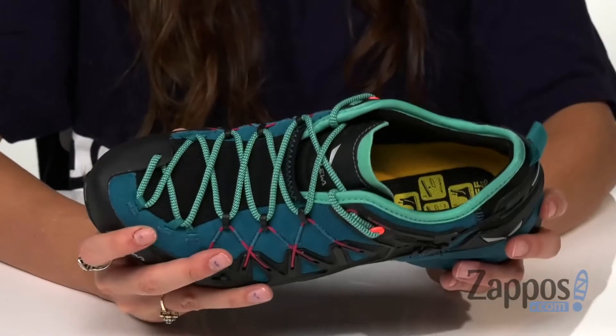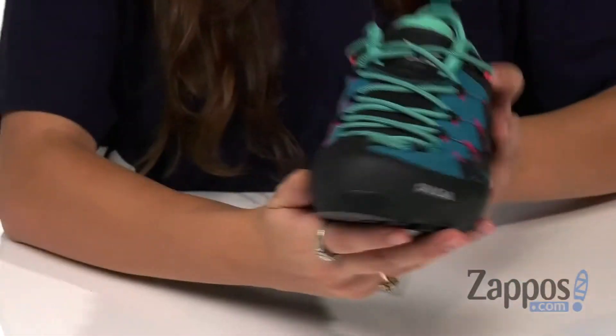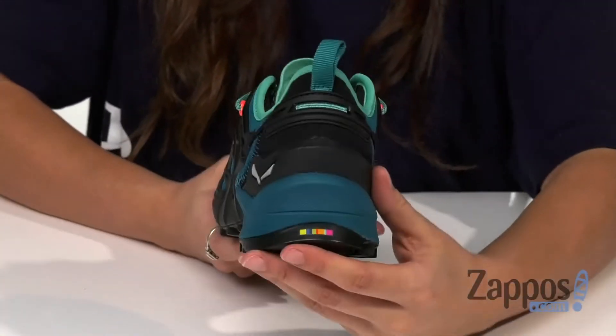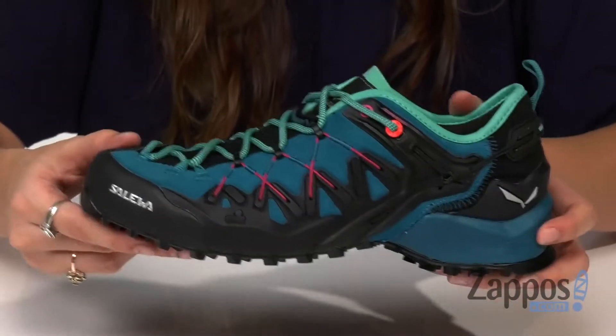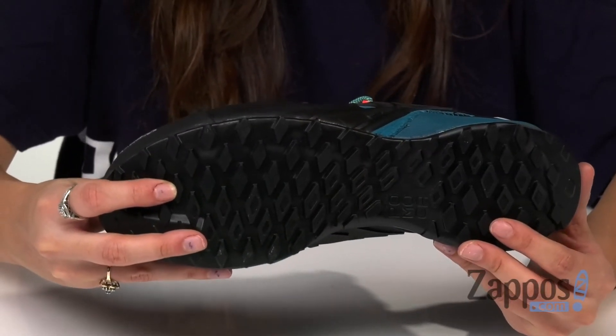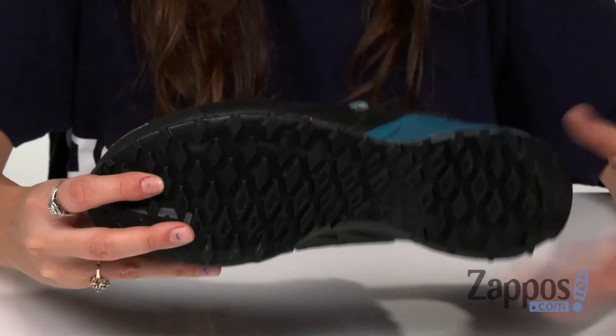And a customizable MFF plus footbed that allows for even more adjustability, so you're always gonna get that perfect fit. There's an edging plate right underneath the toes for additional directional stiffness, and there's also an anti-rock heel cup. This is all on top of an outsole that provides grip, traction, and sure-footed climbing precision on all types of mountains.